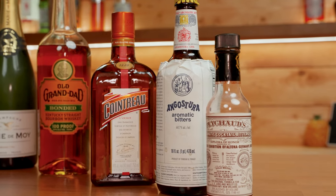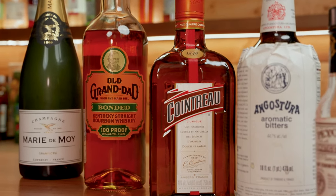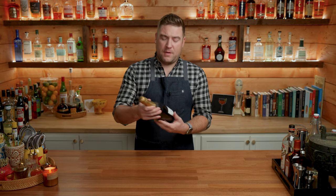We're going to start with the Seelbach cocktail, which is a pre-prohibition drink from the Seelbach bar in Louisville, Kentucky. For this one you'll need Peychaud's bitters, Angostura bitters, Cointreau, bourbon, and of course champagne. Real champagne if you've got it.